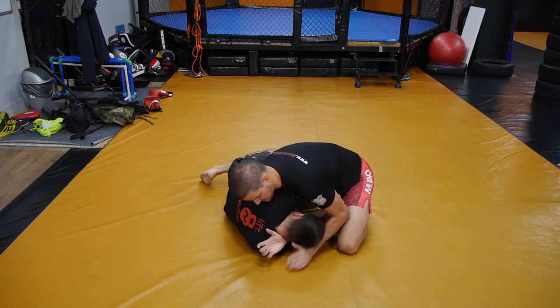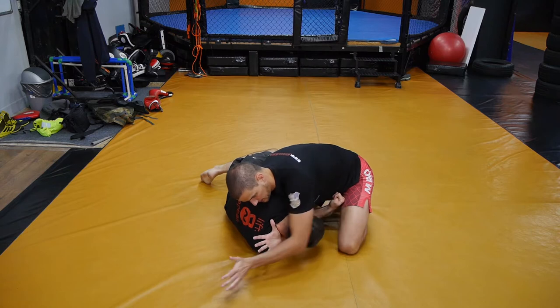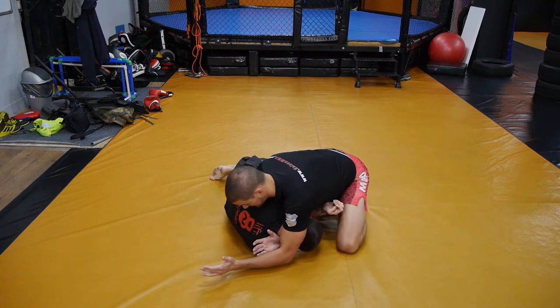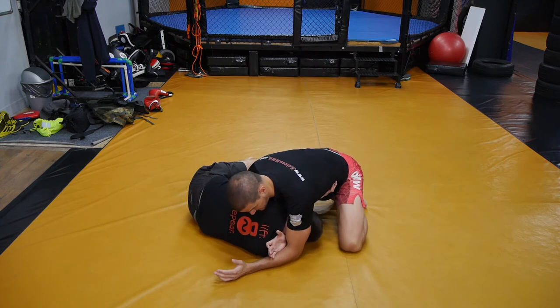That's half of the work done. Now there are defenses he can implement — he can roll out, move to the other side, twist his arm out. It's not over until I lock my hands through. So that's where the second hand comes in. I'm holding his head up, I anchored my other hand, and I'm switching to my elbow, pushing his head down. I'm constantly applying pressure so he can't get up or move much. My whole weight is basically on him right now.